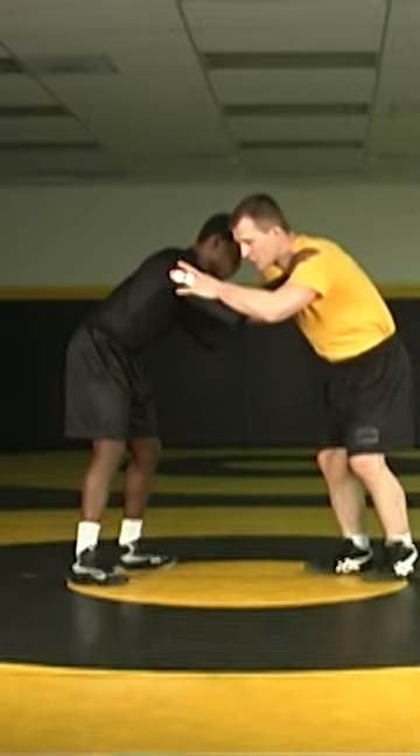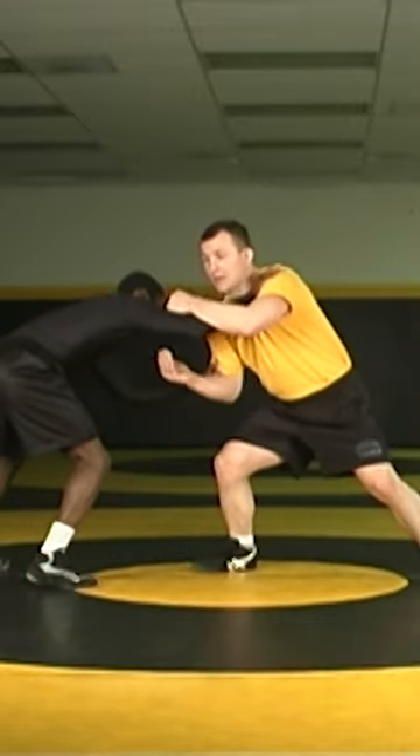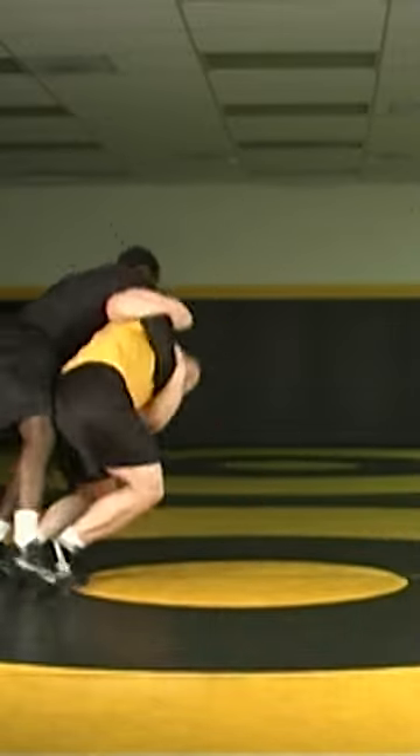So I'm going to fake my single leg here — opponent retreats — that gets that pressure leaning forward, and now this hand goes from a post hand to a capture hand. Now we back step in, pop.